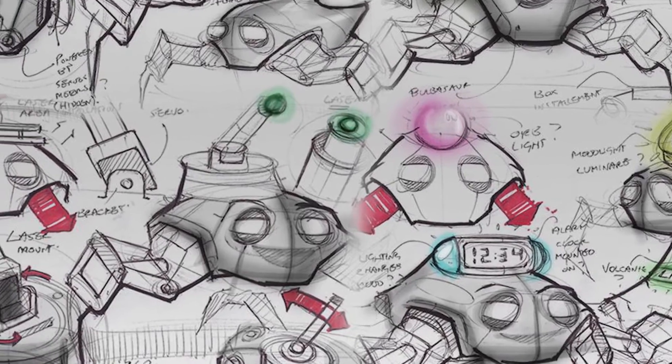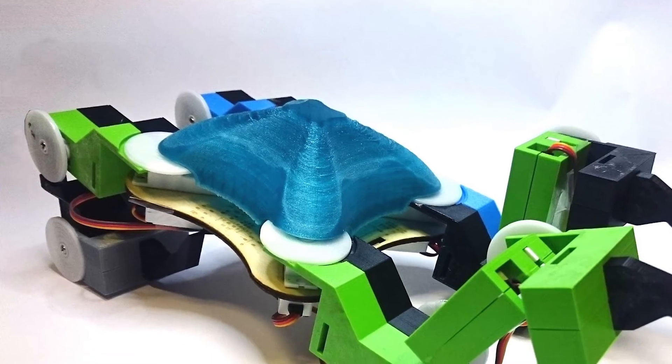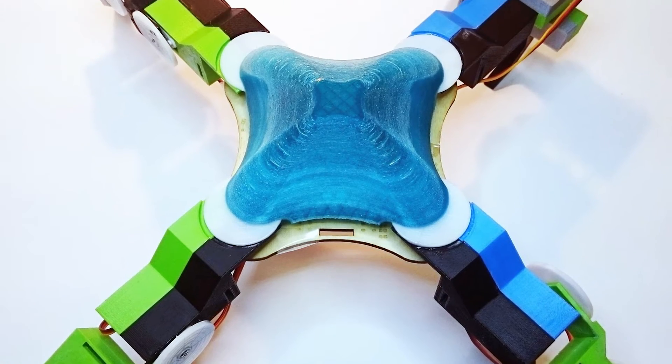So we've designed this 3D printed robot. Right now it lights up and does some nice colours, but ultimately it's going to have legs on it to actually walk around. And we want to use it to teach robotics to kids, to makers, to hobbyists, to all sorts of different people.